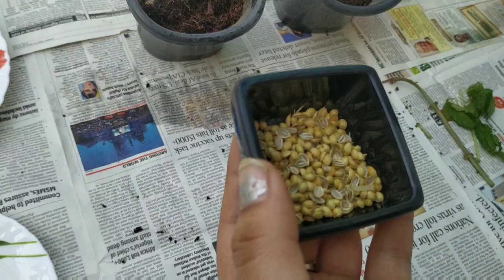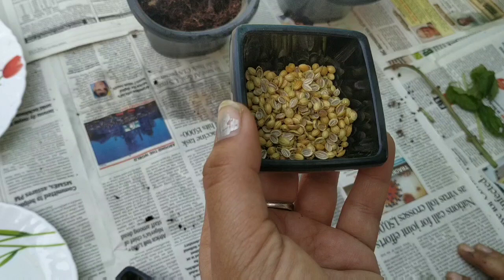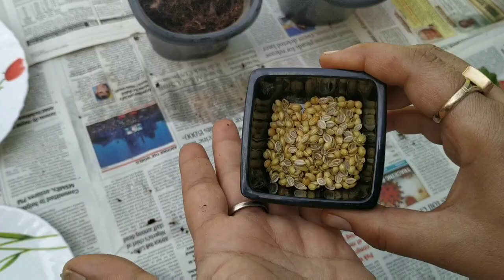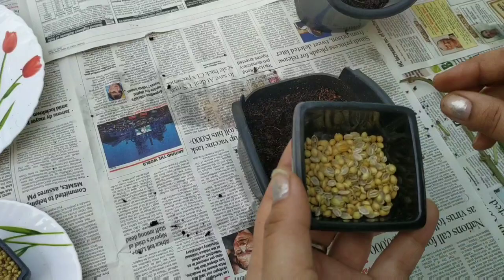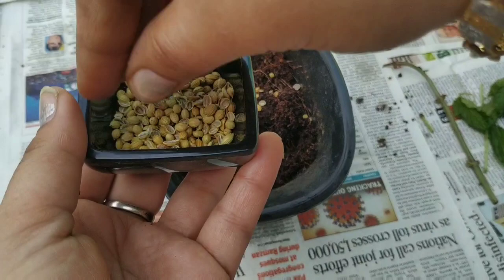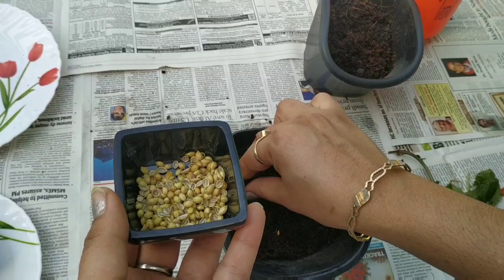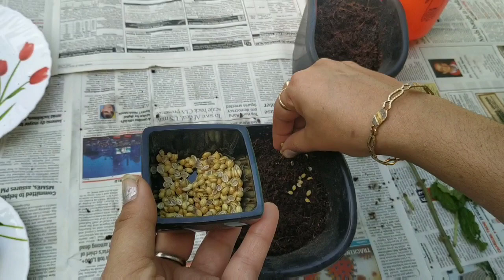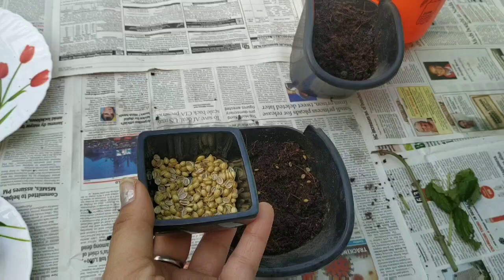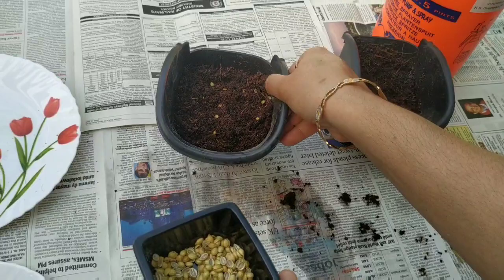I'm using dry seeds — they germinate fine as-is. But if you want, you can pre-soak them in water overnight, which will enhance the germination process and then you can plant in the morning. I'm putting these half-split coriander seeds into the soil — putting in a good amount because you don't know how many will germinate. They should be at least an inch deep. I'm doing the same in the second pot as well.